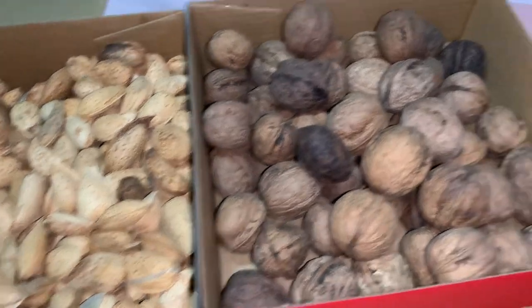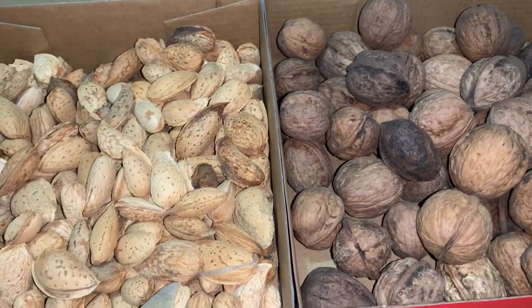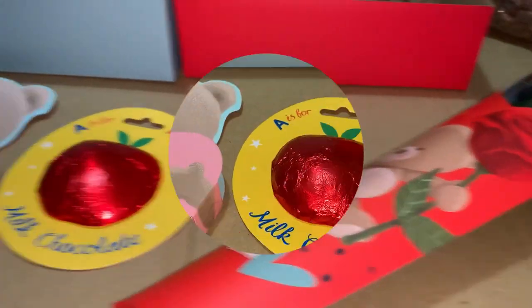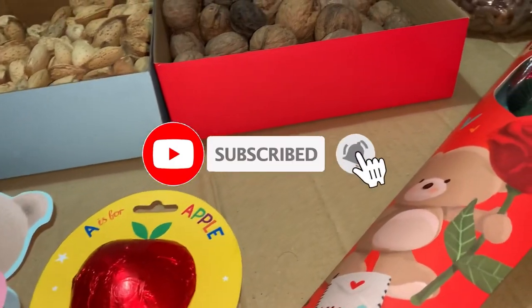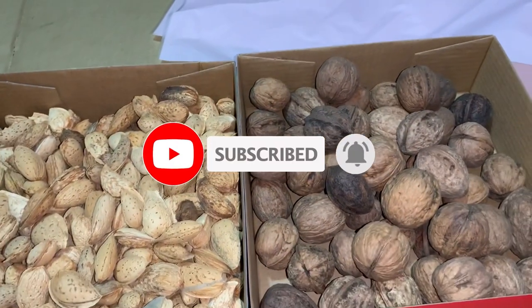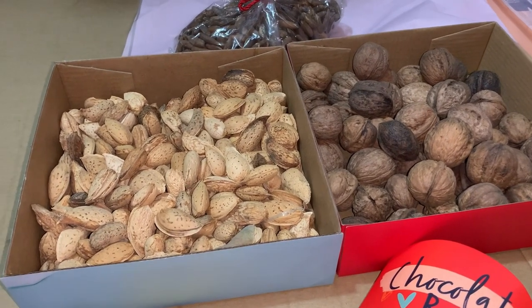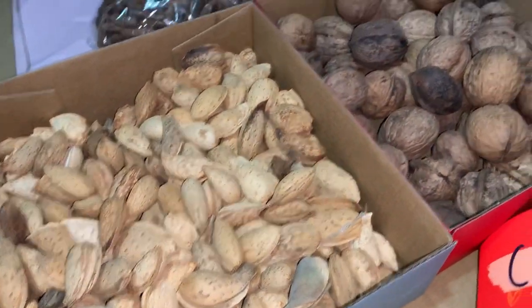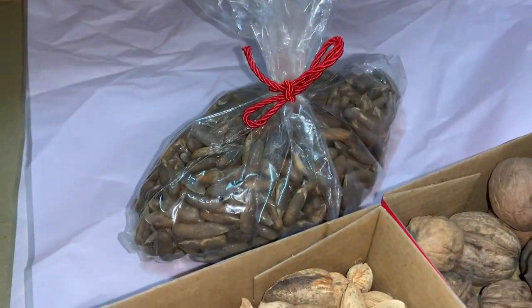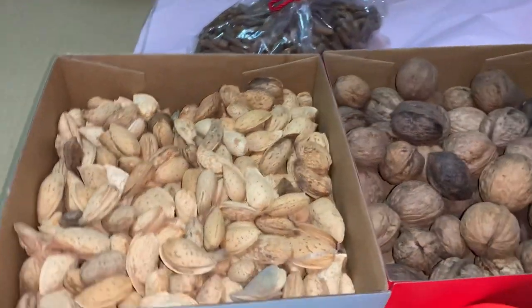Hey guys, how are you? I hope you're all doing fine. Today we're making a dry fruit gift hamper. As you can see, we have some dry fruits and also some chocolate. So let's begin and make a delicious gift hamper.